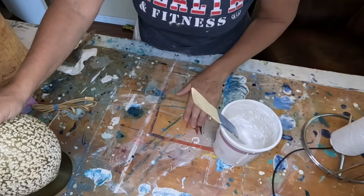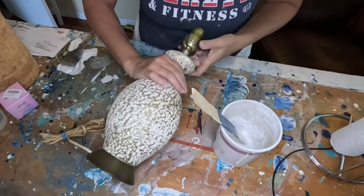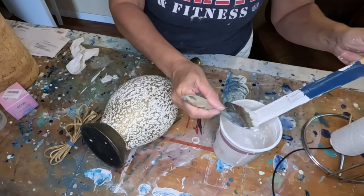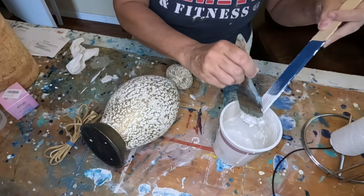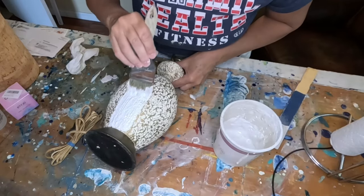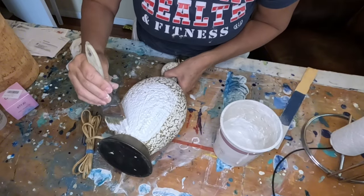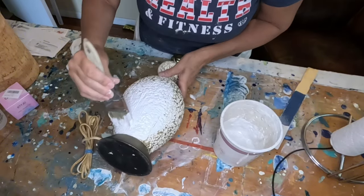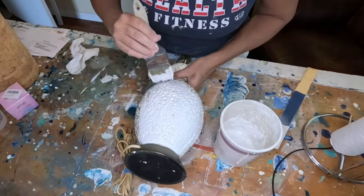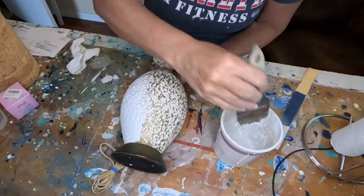I probably should cover my table, but what's the use, right? I'm going to go in with my chip brush and get painting. I don't really care if I get it on the metal base because I'm going to be painting that anyway. That looks really good — let's go all the way around.